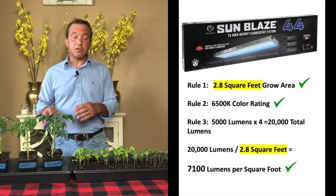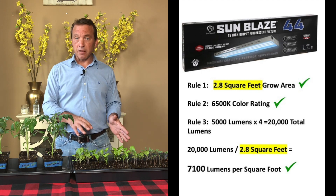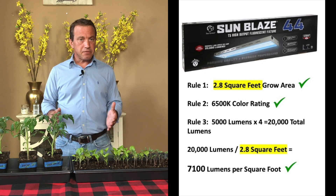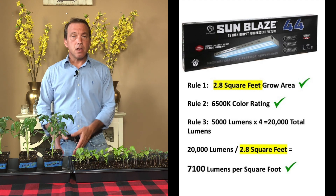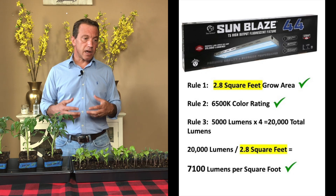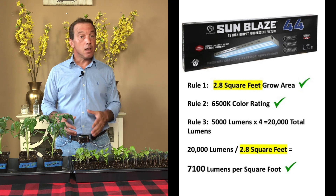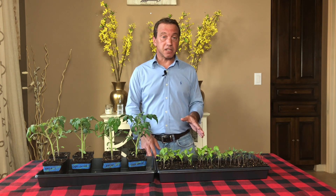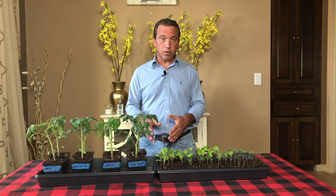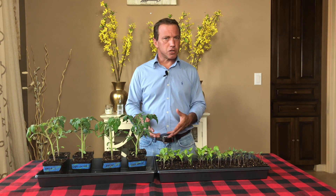The downside is the price — this is double the price of your standard shop light method. A good four-foot T5 high output fixture with four bulbs should cost between $125. Be very careful if you choose to go on Amazon to purchase your T5 high output fluorescent — you'll see a lot of fixtures for $70 or less, and I encourage you to look at all the one and two star ratings on those very inexpensive lights before you purchase. Quality is going to be a problem if the price point is too low. With a T5 high output fixture, in most cases you're going to get what you pay for, and if you buy one that's extremely cheap you may get a lemon.